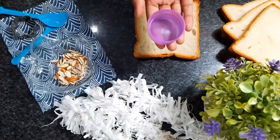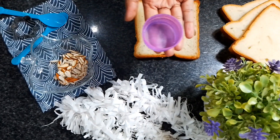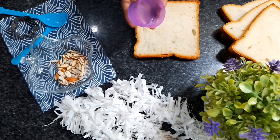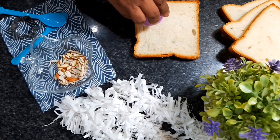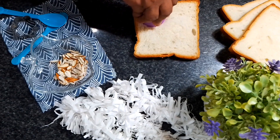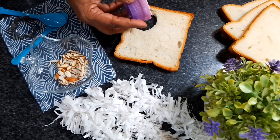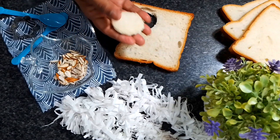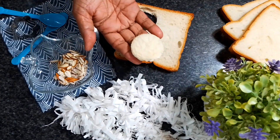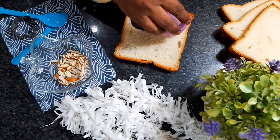The next step is that we have taken some slices of bread and you can take a small glass with sharp edges — it's easy to cut with. You can cut it into 4 pieces. You can cut it to your preferred size, or you can use a cookie cutter.